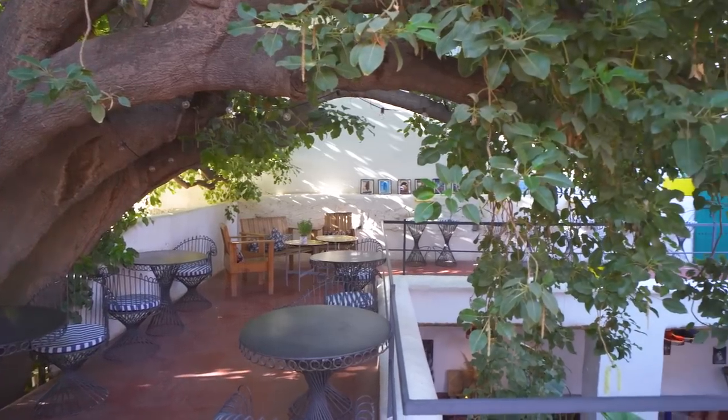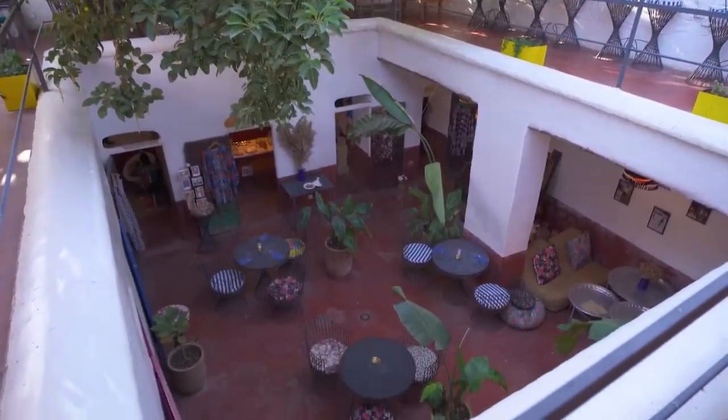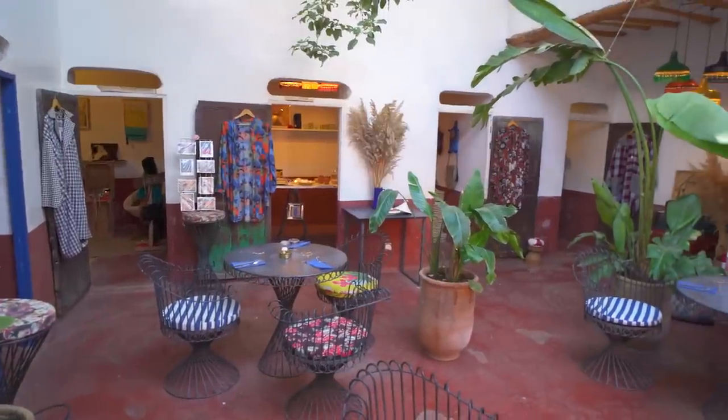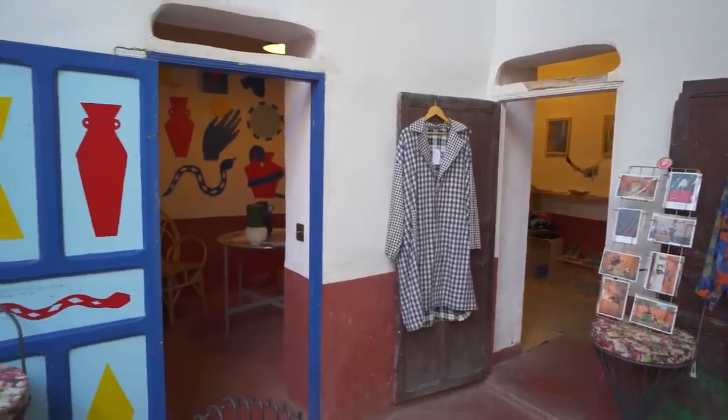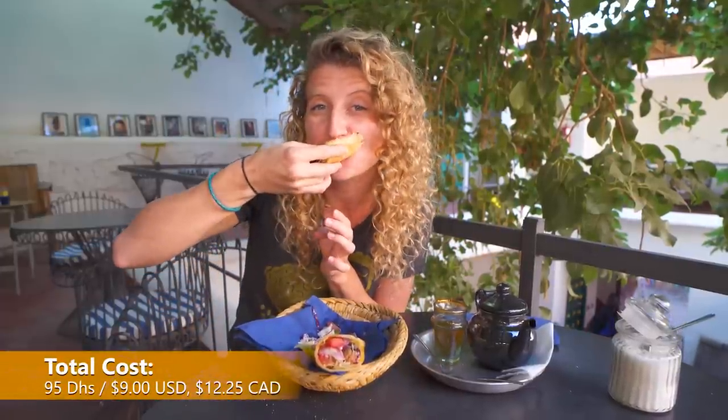Such a great place here to come for breakfast or really any meal, any time of day. It's got a nice courtyard and seating upstairs, as well as this big old tree that goes over the top of the entire place. So even though you're quite close to the main square, it kind of feels like its own little oasis. It's also got shops with local artisans downstairs, so it's got a little bit of everything. Really a nice place to come for a delicious meal and a tasty tea — very lovely. Good start to the day.